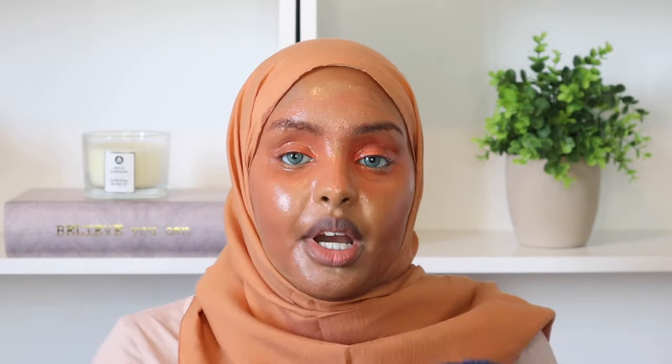I look crazy. I just go ahead and grab a warm face towel and literally rub it all off.